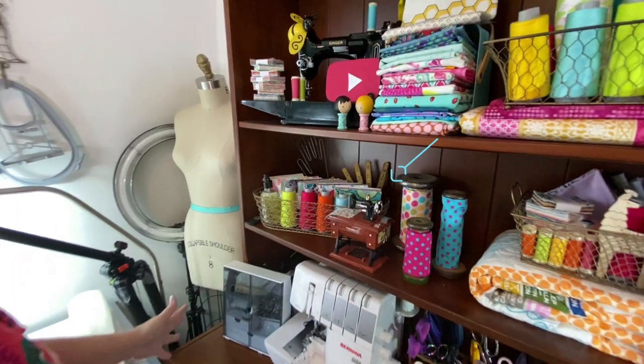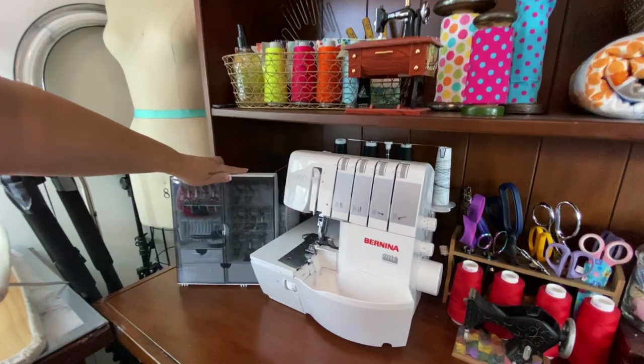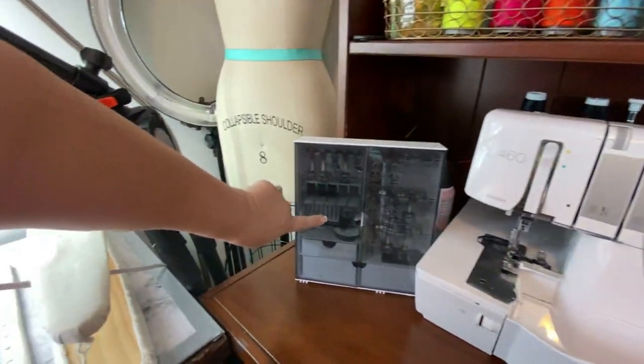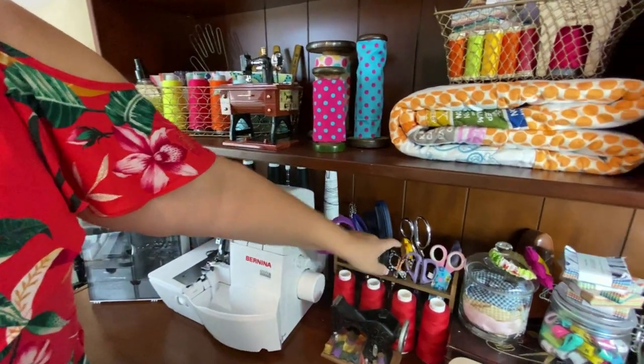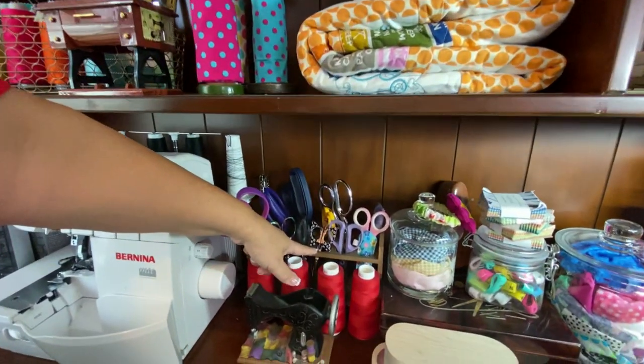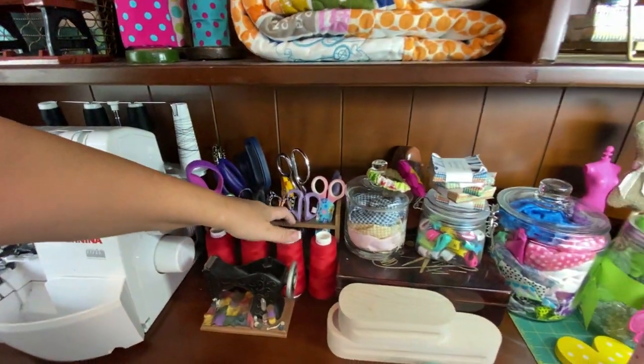Down to here is real, true, functional products. You've got my serger, we've got my presser feet for my Bernina. We've also got a scissor storage — I got this little scissor storage thing. Truly, I don't even know what it's really for. I found it at a thrift store for a dollar, painted it, and I keep some scissors in there.